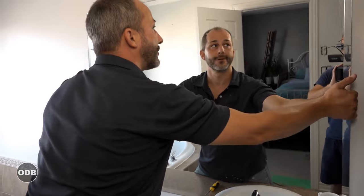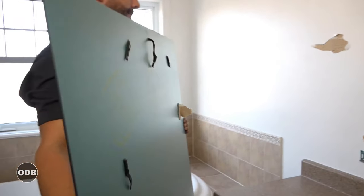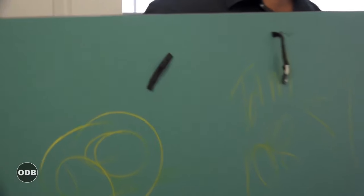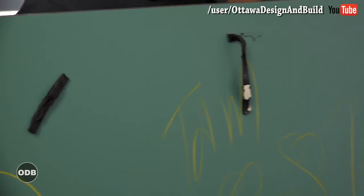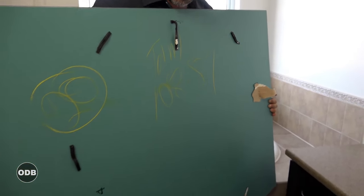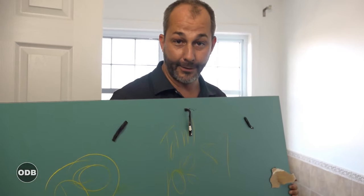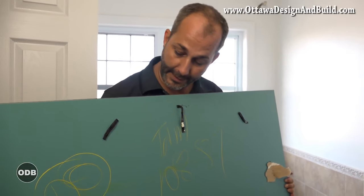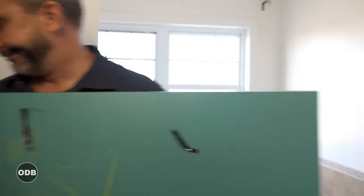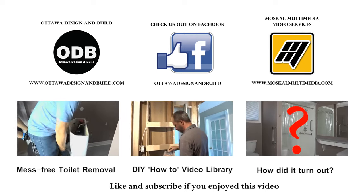Let's go take a look and see what these monkeys actually ended up doing here. Okay — lots of black two-sided adhesive goop for mirrors and then a great big dollop of silicone as well. If you're using the clips, let gravity do the work for you. You don't need to get creative with all this sticky stuff — you're just risking an accident for somebody later on. Remember, if you want to learn more, subscribe to our channel Ottawa Design and Build here on YouTube.